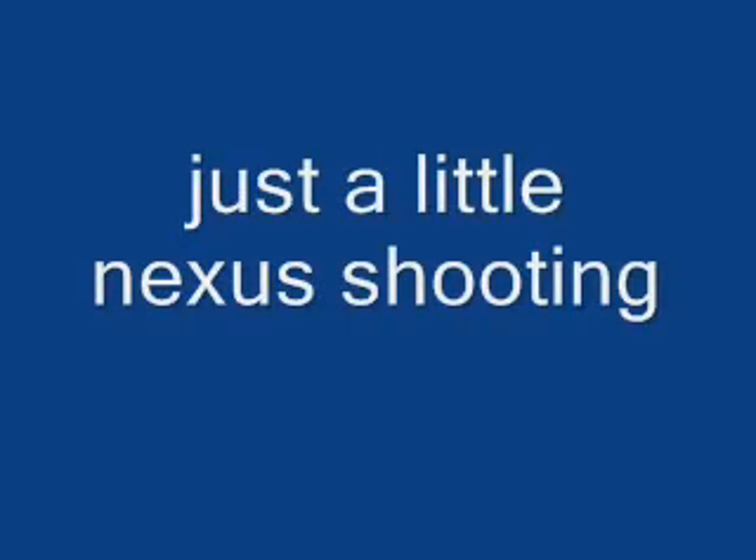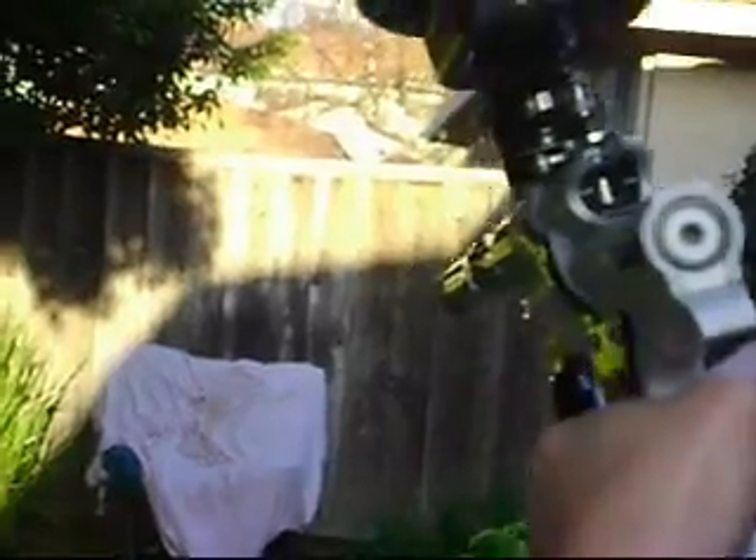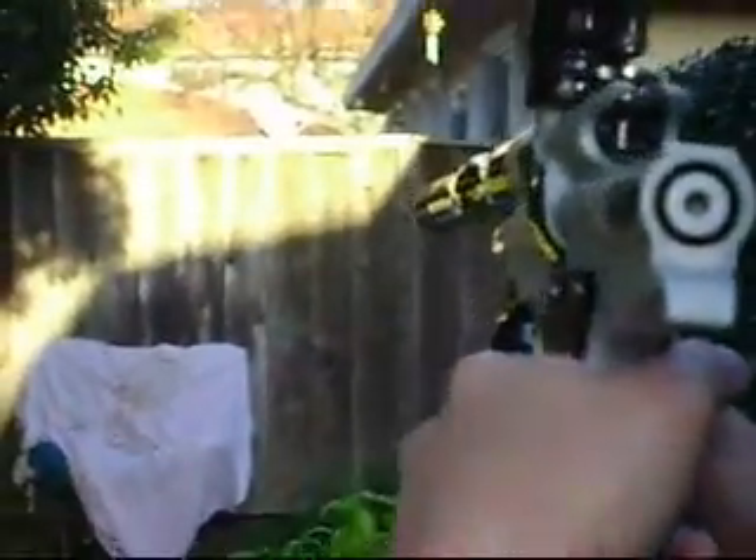Alright, thanks for watching. Wait, wait — yeah, just put it straight like that.